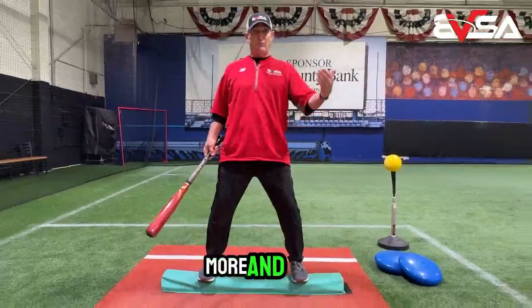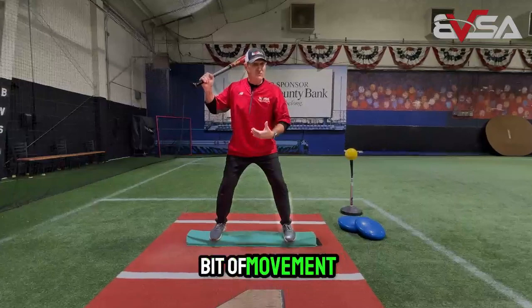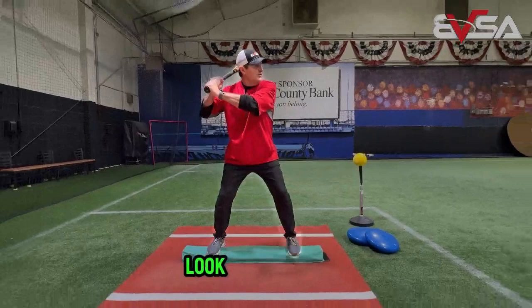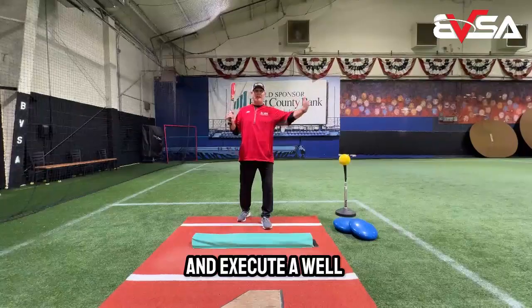Once you get their balance, get them into their stance, have them hold the bat in their proper position, and look out at the pitcher with a little bit of movement — we always want some type of movement. This forces that balance. Have them breathe and look at the pitcher, and the more they do this the better they're going to figure out their perfect stance with perfect balance, so they can go on and execute a well-balanced swing. Hope this helps.